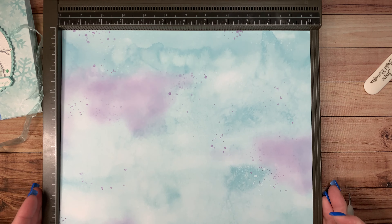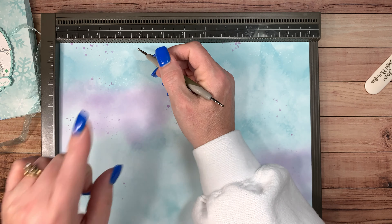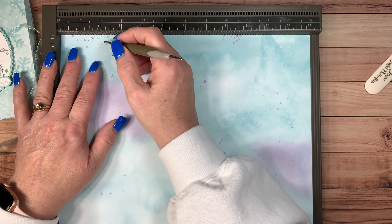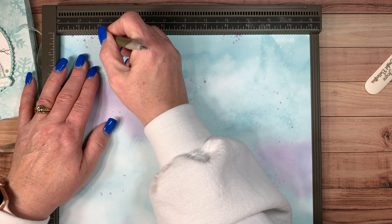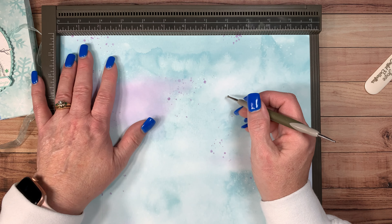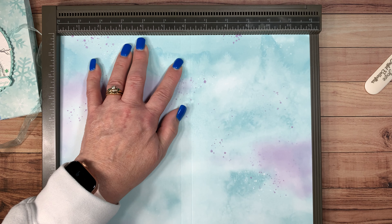The first thing we want to do is score at two inches. One thing you want to make sure is when you use your stylus, you're using the bigger end — the little end's for cardstock, the bigger end's for designer series paper — and don't push down super hard. You want to do it gently, make your crease but do it gentle. If you do it too hard you can crack or even rip your paper. So we're going to score at two inches, five and three-fourths, six and a quarter, and ten inches.